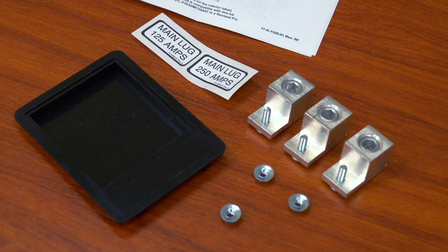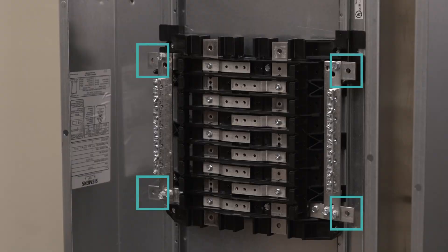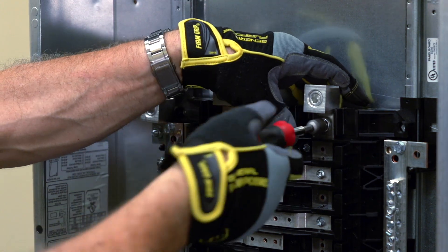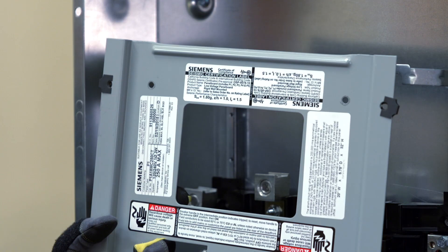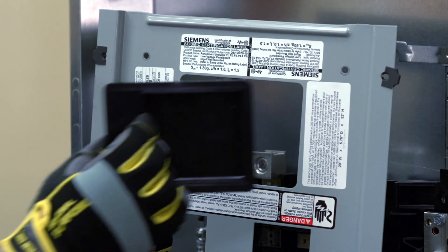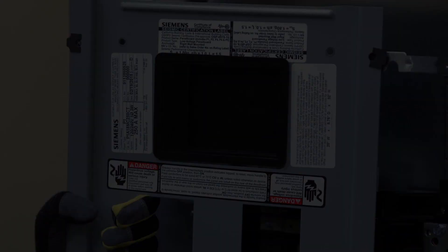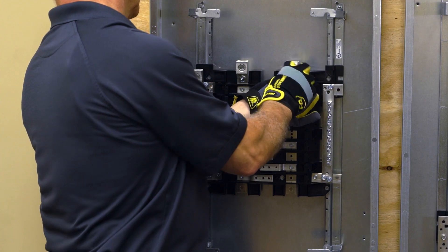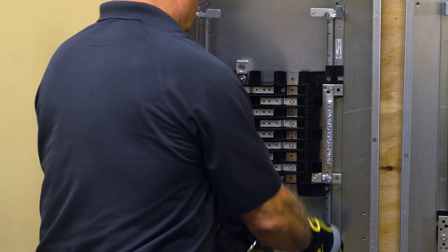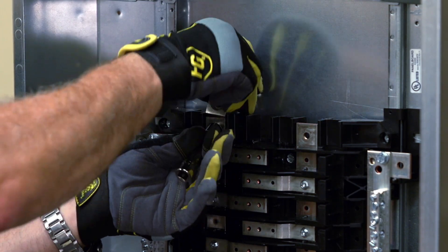Next, install the main lug kit. This single-phase panel has two main lugs and one neutral lug. The neutral lug can be mounted in one of four positions at the ends of the neutral riser. For feed-through applications, this same kit will mount in the sub-feed space at the bottom of the panel. Once the main lug kit has been installed, add the filler plate to the dead front and apply the appropriate label for the amperage needed.